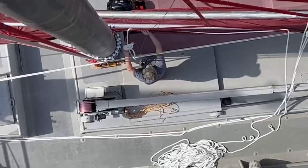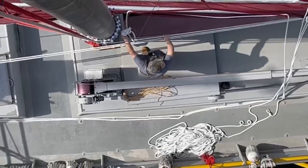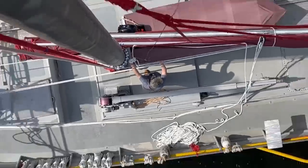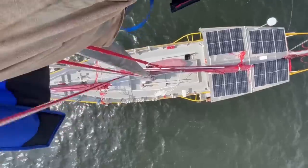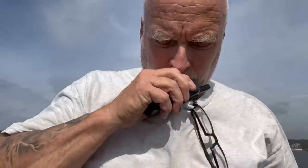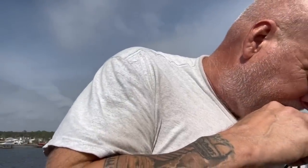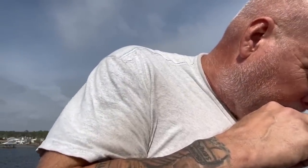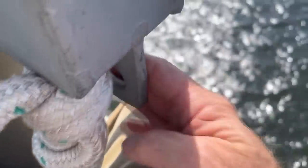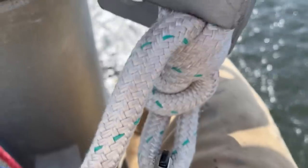Do you want to put that block on too or should we do it in two parts? Let's do it in two parts. I need slack on the line you pulled me up on, so you'll have to take it off the winch. I'm going to take this halyard and put it over here — it will become our spare — and the new halyard is going to come back on this side. It's going to have to be longer for the block and tackle.